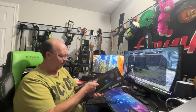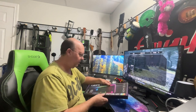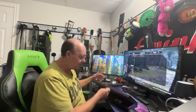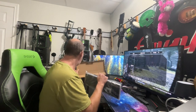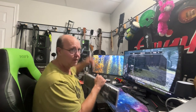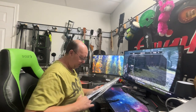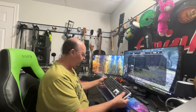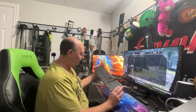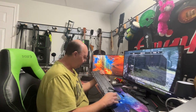So go to a dollar store near you to pick one up, but let's see what it's like first before we actually say go ahead and do it. All right, let's get this puppy out of the bag.